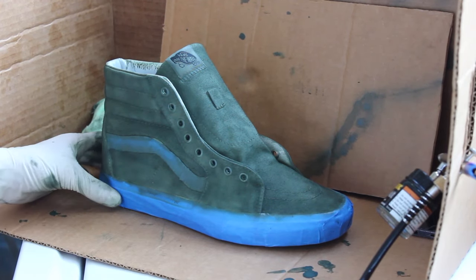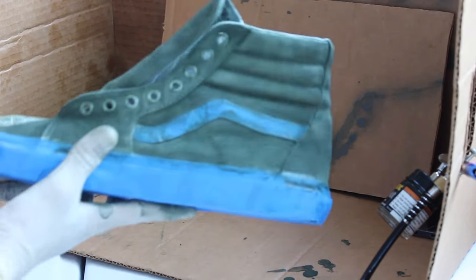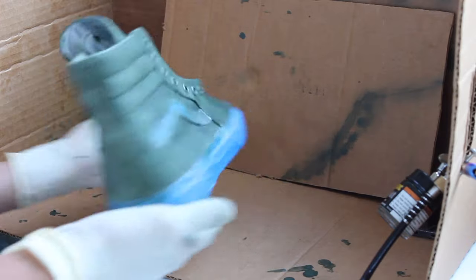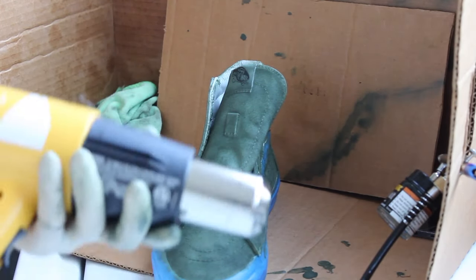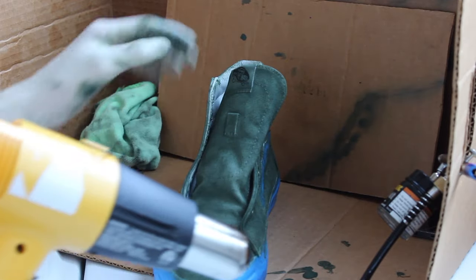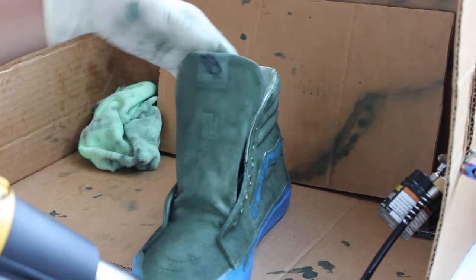So this is what my first coat is looking like — pretty rough. But the first coat is always rough on every shoe. So next step, we'll be using a heat gun to speed up this process, to dry it up so we can move on to the next step.